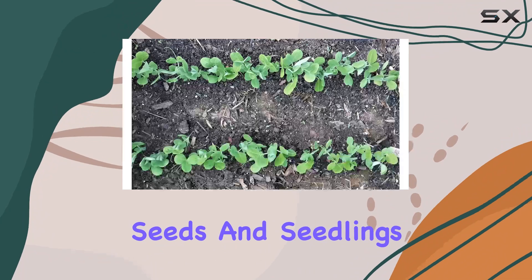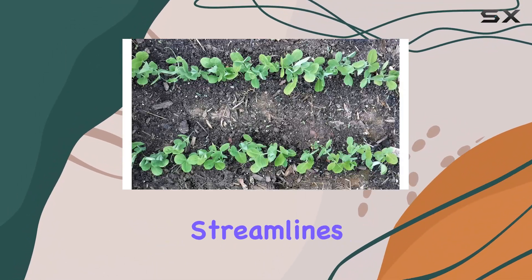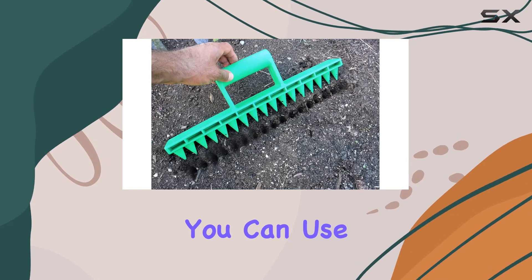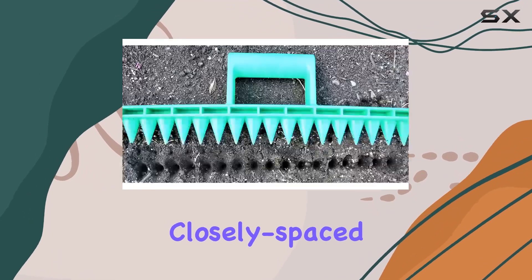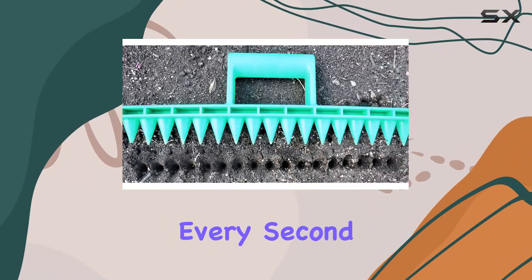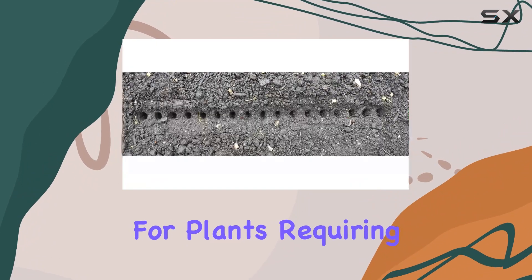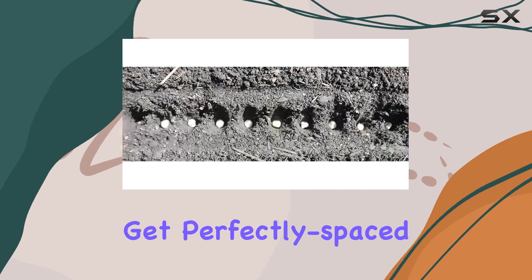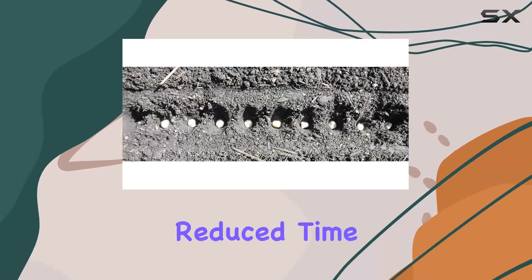Perfect for planting seeds and seedlings, the Seed in Soil Digger streamlines the planting process by offering a versatile spacing system. You can use every hole for closely spaced crops, or choose every second or third hole for plants requiring more space. This flexibility ensures you get perfectly spaced plants with significantly reduced time and effort.